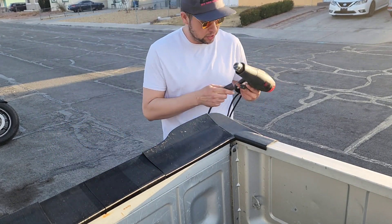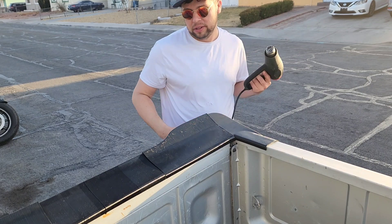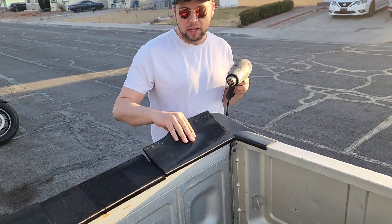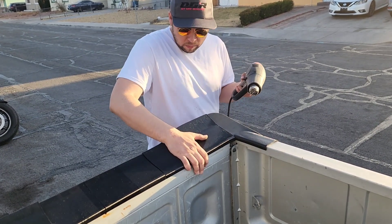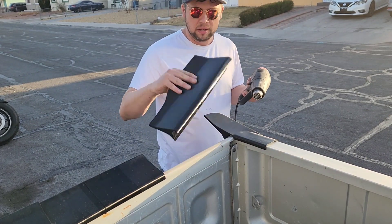I think the best way to go about showing you this is to just do a piece for you so you can get the idea. I'm going to heat this piece up and get it ready to bend down. You see how it's high right now — I'm going to bend it down, fit it to the gate, and it's going to be flush with your end cap.